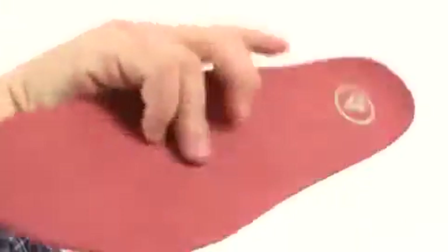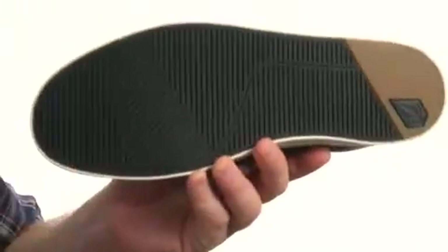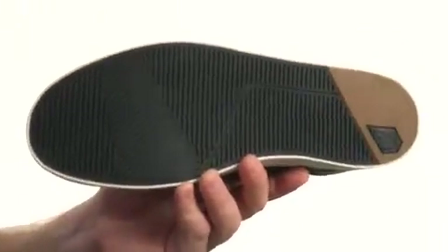that's going to provide underfoot cushioning for you throughout the course of your day, and it all sits quite confidently atop a sticky and durable molded rubber outsole.